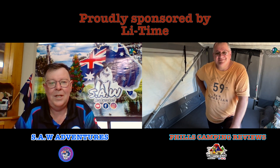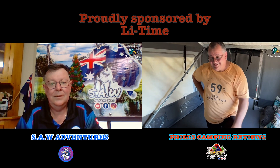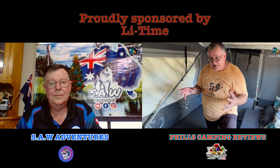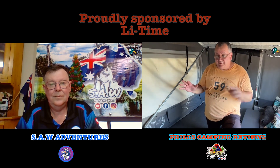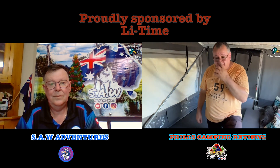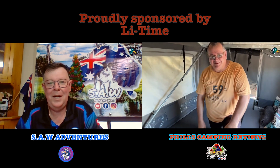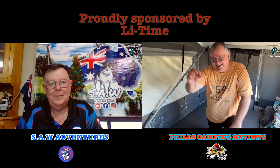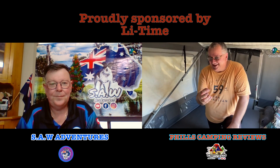Phil: Yes, Will Prowse. He actually did a teardown on one of these LiTime batteries and was very impressed with the actual build quality and the quality of components inside them. Steve: To tell you the truth, that very battery he pulled apart - he was really impressed with the quality, good components, everything really good. It gives you the specifications they claim, and you actually get that plus even more in some cases. I've got that very battery in fact. Is it LiTime or LeeTime - I get confused.